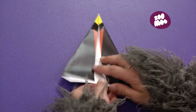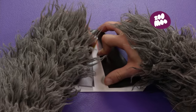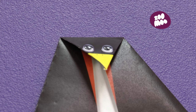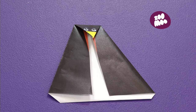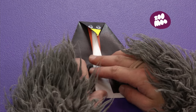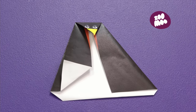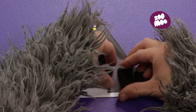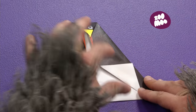Flip it over again! Now, fold the top over! Oh, yes! We are looking at you, Penguin, and you are looking at us! And next, you grab the bottom corner right there, and you fold it up! Do the same on the other side! Fold and flatten! Flatten and fold!